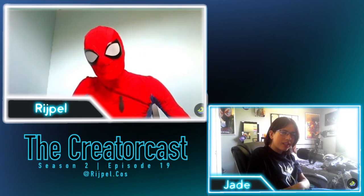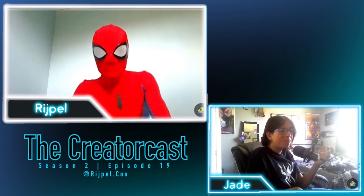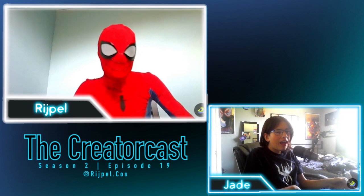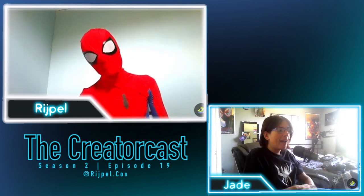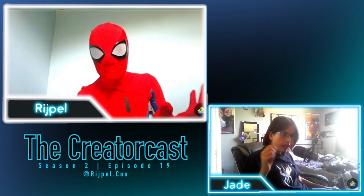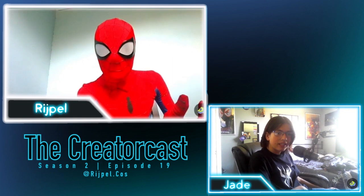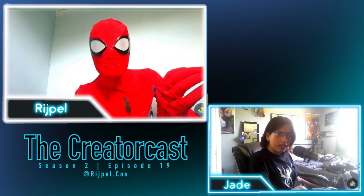I like Ultimate Spider-Man way better — I'm re-watching it and I really like it. For me, the 2017 show is just bad and the animation is not good. When comparing it to Spectacular I think Spectacular is tons better, but I would happily watch every season of Ultimate before I'd watch 2017.